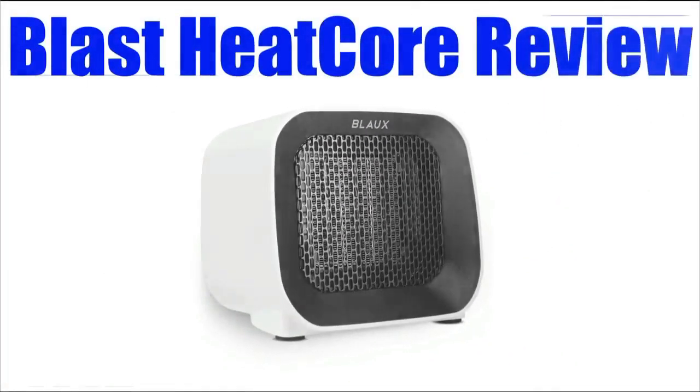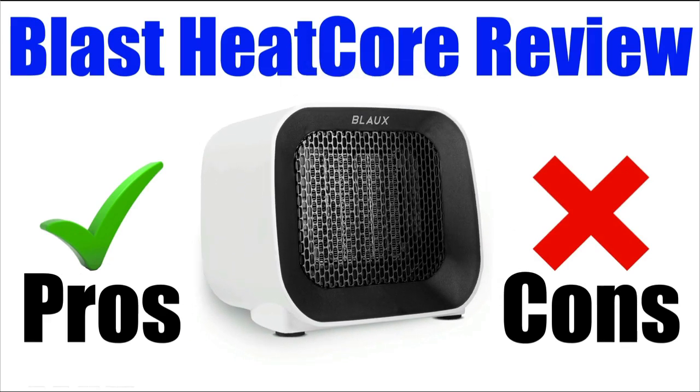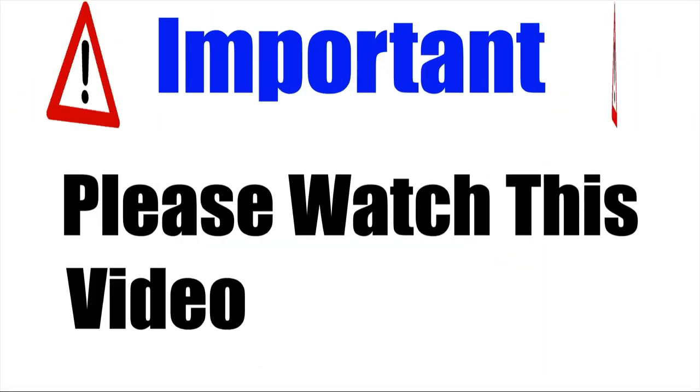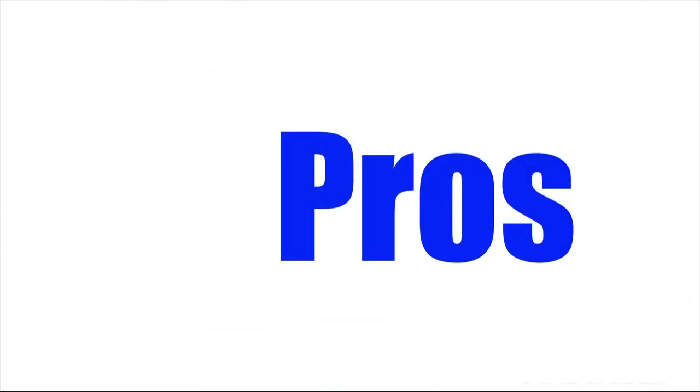In this Blast Heat Core review, I will be giving you both the pros and cons to using this new portable heater so you can find out whether it's right for you or not. Please make sure that you watch this video from start to finish, because at the end of the video, if you still want to get Blast Heat Core, I will show you where to get it for the cheapest price possible. Let's check out the pros of this product.